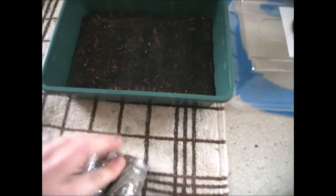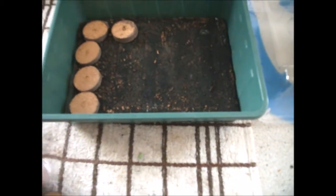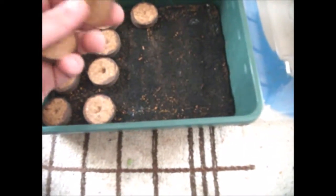Take the plugs, open them up, and lay them out in the tray fairly evenly. They can be close together at this stage because until the seeds sprout they won't take up much space and don't need much room between them. You'll notice each plug has a depression on both sides — one small, one large. You want the large depression facing upwards.